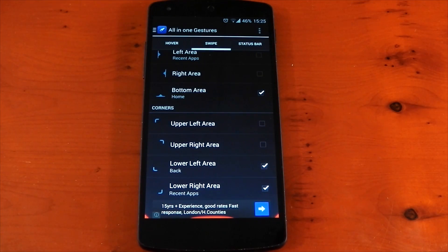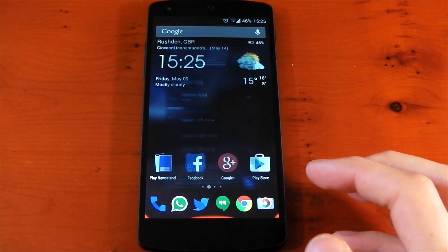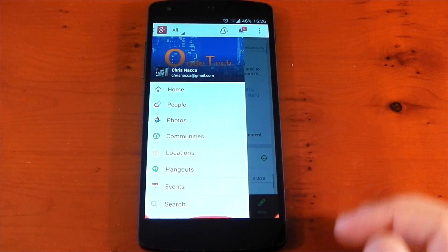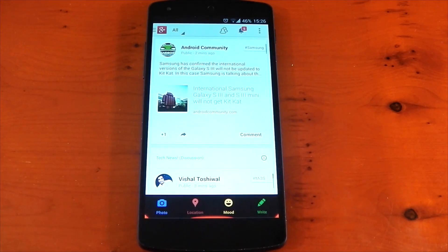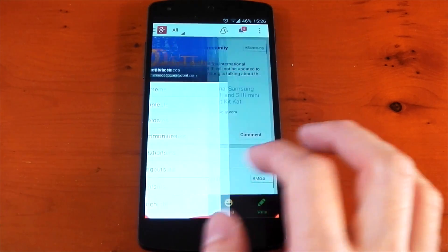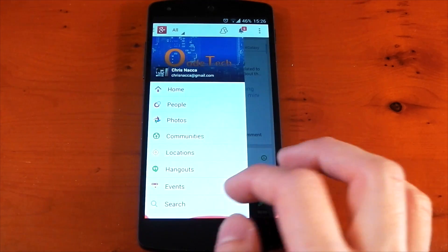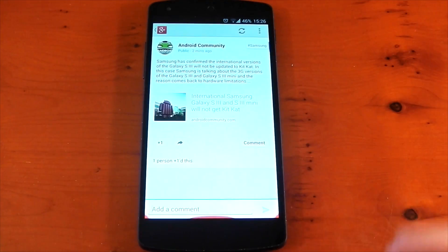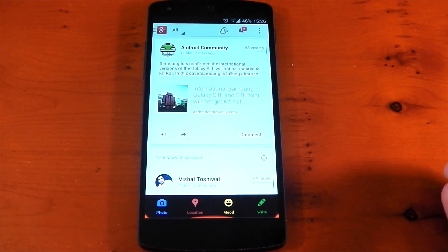Because of the way this is set up, I really don't have any problems with conflicting gestures in Nova or in applications. Take Google+ for example — it has a pull-out drawer. I can easily pull out that drawer without activating the back gesture, because it's right in the bottom-left corner. I can get pretty close to it but you'll see it's not activating the gesture by accident. And if I go into an article and do want to go back, I can easily do that.